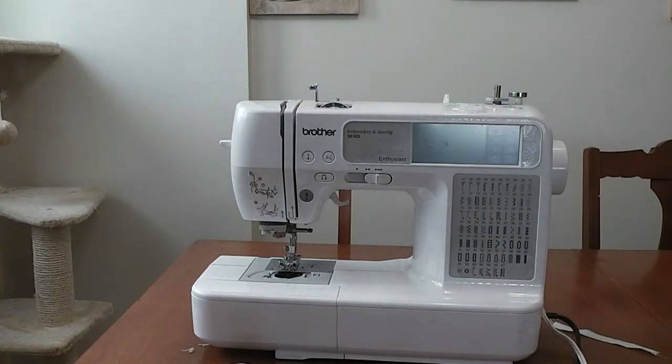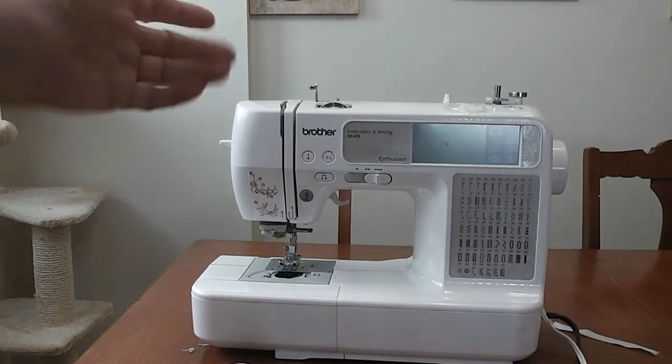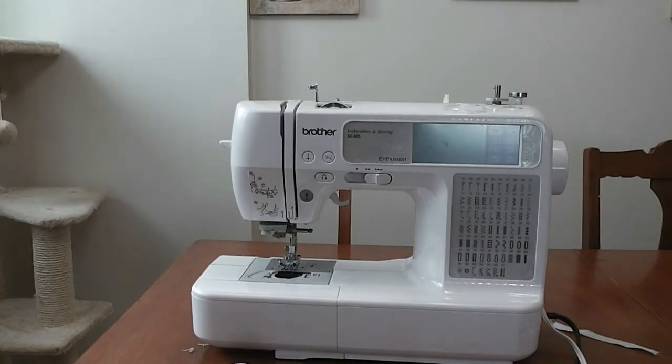Please ignore the cat tree in the background and the really crappy lighting and angle here. This is like the fourth time I've recorded this and it's going to go whether it's perfect or not. So right now I want to show you the parts of my sewing machine. We're going to go through how to thread it — there's going to be a lot of cutting through the filming because this is a really hard process to film, to get the camera angled to where I need it.